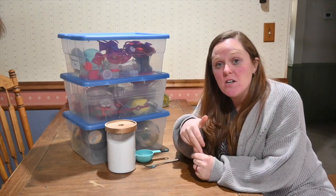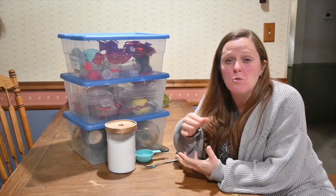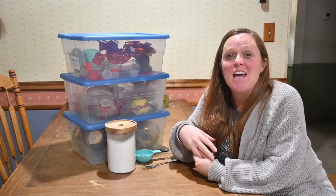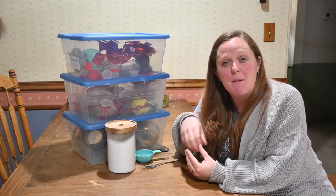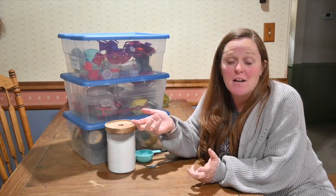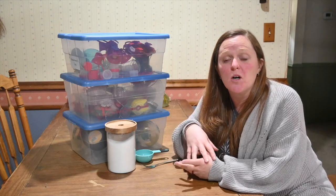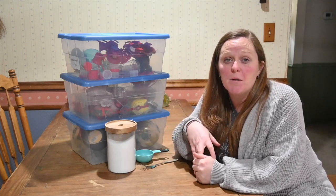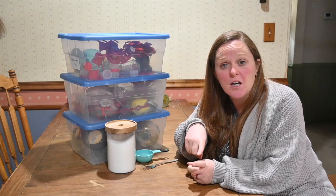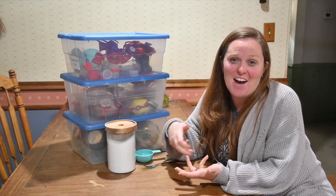I am making a smaller batch of hummingbird food this time because I don't think the hummingbirds are here yet and I don't want to waste it. Hummingbird food does have an expiration date, and that is really dependent on how warm it is outside, which will determine how quickly it will go bad. When you are making hummingbird food, you want your sugar-to-water ratio to be one to four — one part sugar to four parts water — which is why we did two cups of water and only a half a cup of sugar.